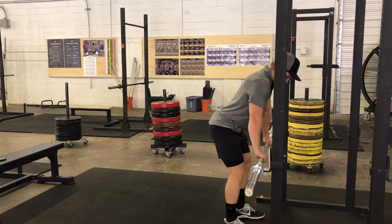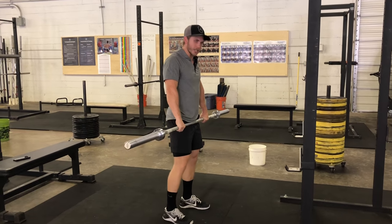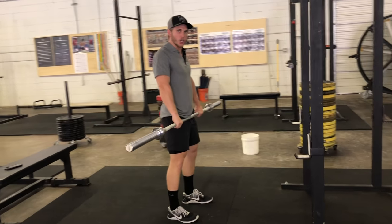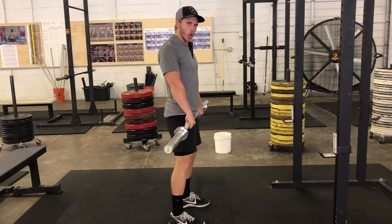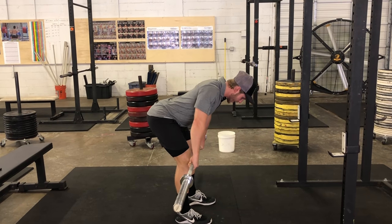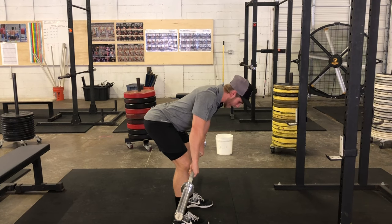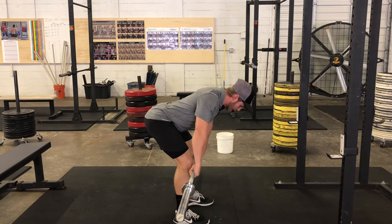You'll establish that grip, lift the bar up, and step back. Now to get to the correct position, you're going to want to hinge over, pushing the hips back — think about an RDL. I'm hinging over, my feet are just wider than shoulder width. My back is flat, almost parallel with the ground.